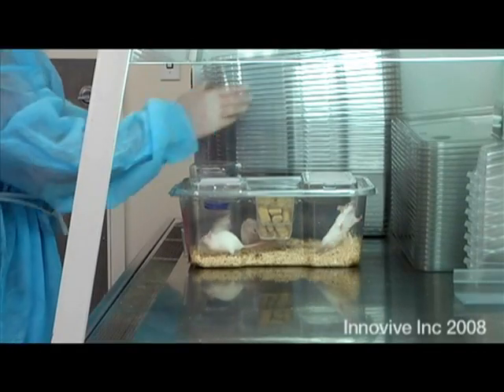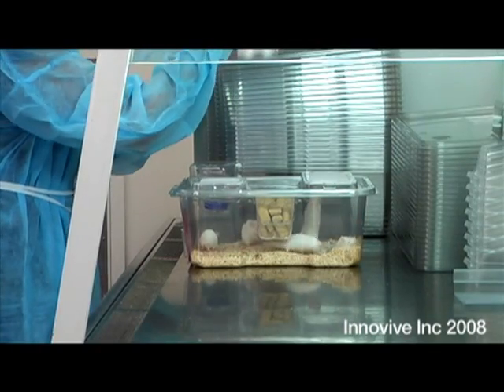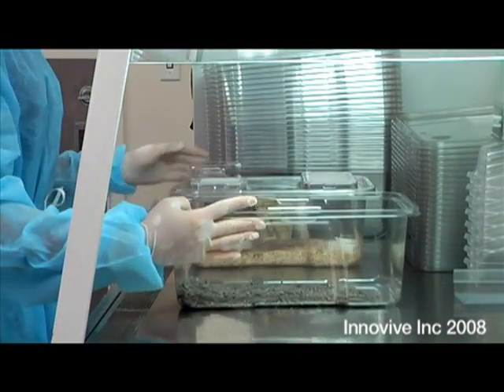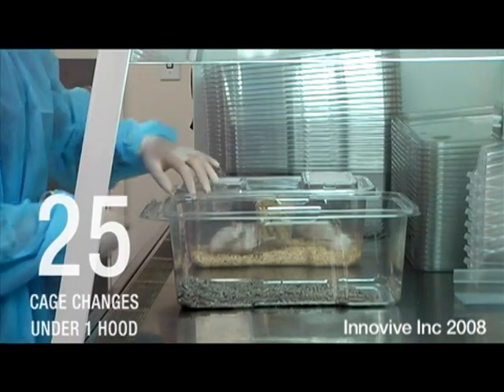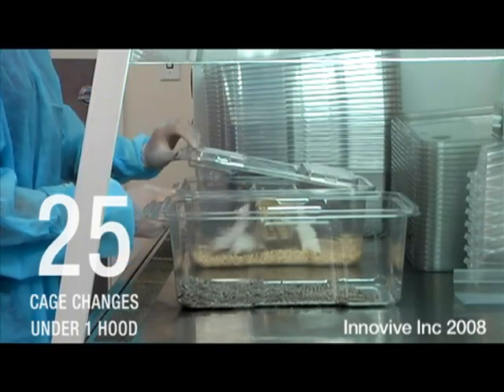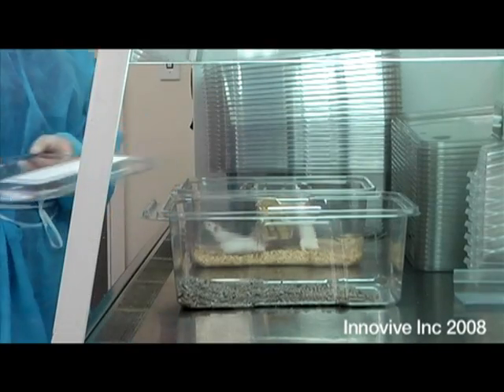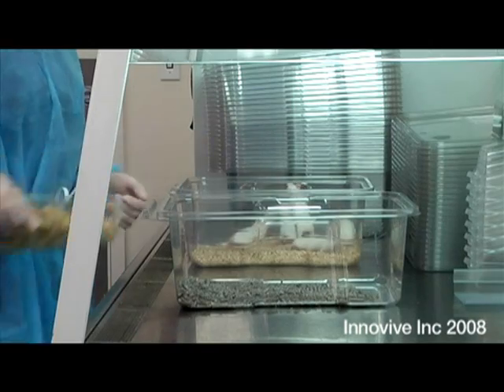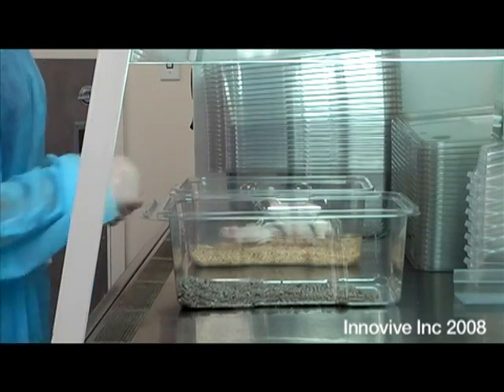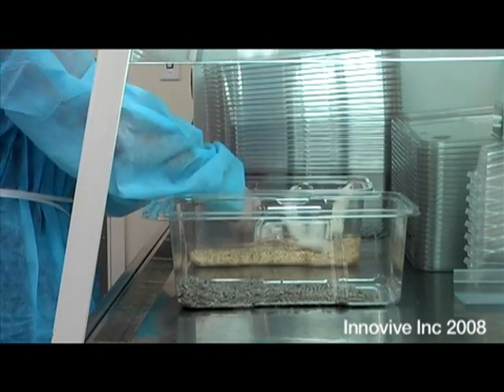The Innovive cage change requires the same steps as a traditional cage change. First, remove the water bottle, then the lid. Using the easy tabs at the front of the cage, used components are easily stacked for recycling. You may provide your own bedding or use Innovive's pre-bedded cages.